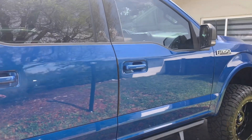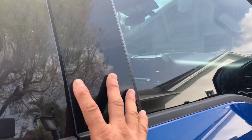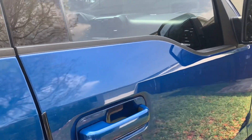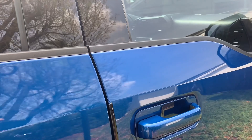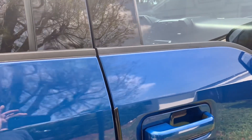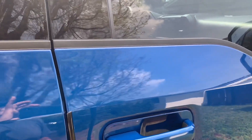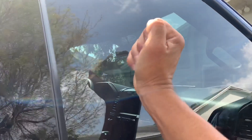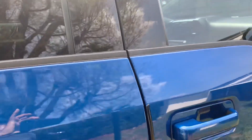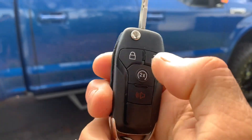I'm going to bang on the window before we install this — well, it's already installed. You can literally break all the windows and do whatever you want, but as long as you don't open any of the doors, the factory alarm will not fire off. Everybody knows that, so thieves will break your window and jump in without opening any of the doors.